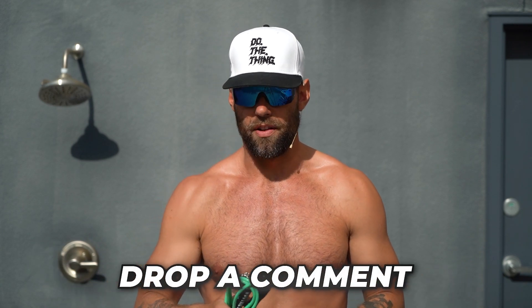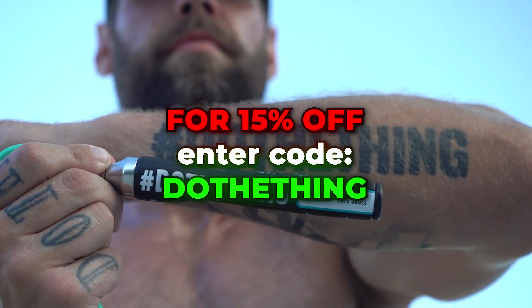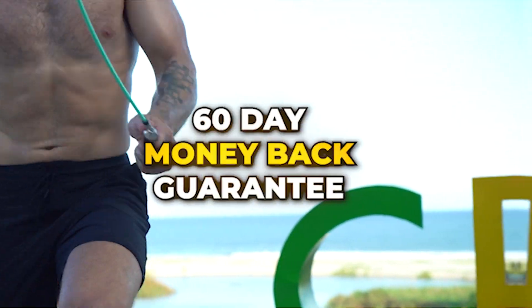Appreciate the support over the years, guys. Drop a comment — would love to link up, chat, and maybe answer some questions. These ropes are available. Don't forget, if you enter code 'Do The Thing' you can get 15% off. And don't forget, CrossRope has a 60-day money-back guarantee — so if you don't like something you can send it back, no questions asked, and get a refund. Appreciate you guys, see you on the next video.